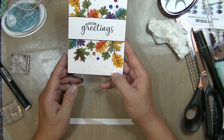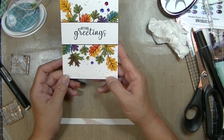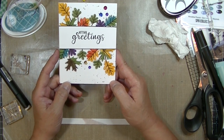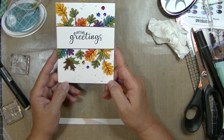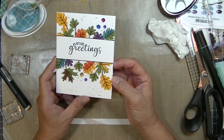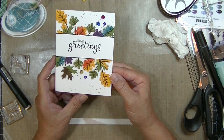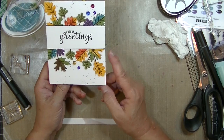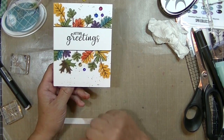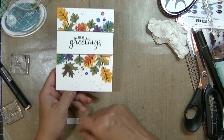That's going to complete my card. Stop by my blog at stampinginperfection.com — I will have links to all the products there. Check out Sunny Studios — fabulous, fabulous stamps and dies. Please give my video a like and share with your friends. Make sure you subscribe to my YouTube channel. Thanks so much for watching.